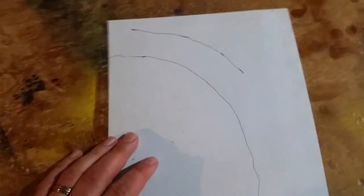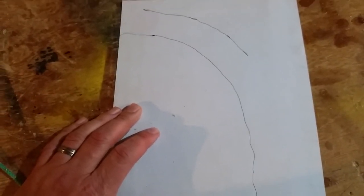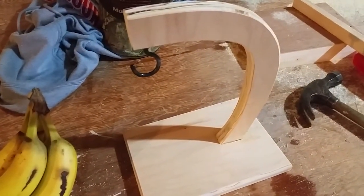Then I cut that template out, traced it onto a piece of plywood, and cut it out with the jigsaw. It was a little rough, but I took it and sanded it smooth.